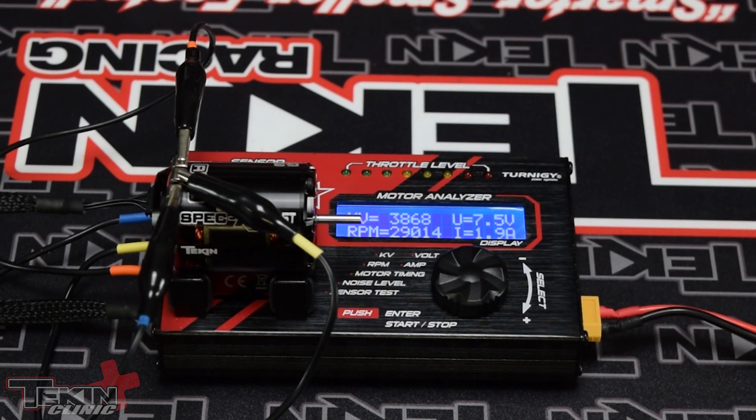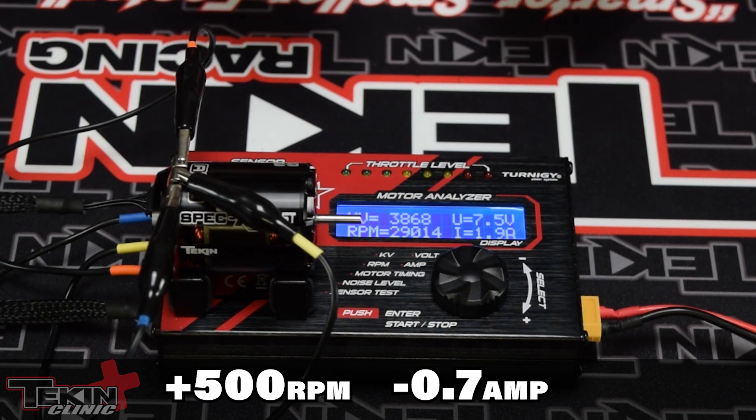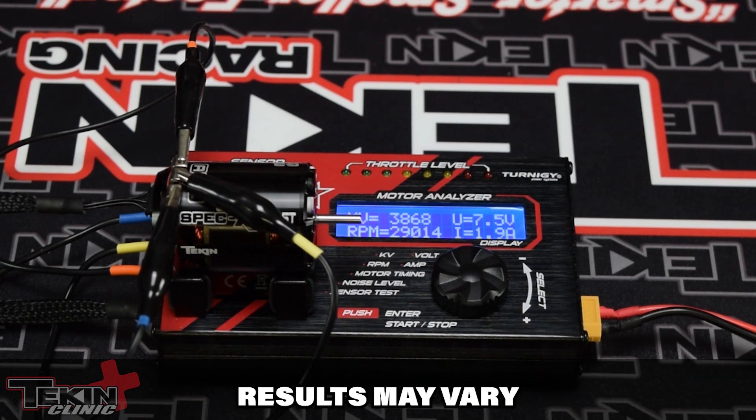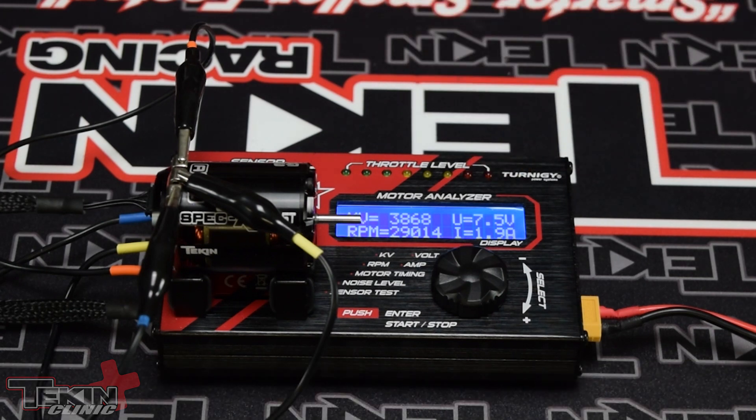So that's pretty good. We saw about a 500 RPM gain and a 0.7 amp drop in our no-load current just by swapping our bearings out. I did make sure that our timing was set right, and there's going to be a little bit of variance in the results from motor tester to motor tester and your battery. Our battery dropped a little bit in voltage during testing, but still — 500 RPM and a drop of 0.7 amps in no-load current is huge when you're talking spec motor racing.